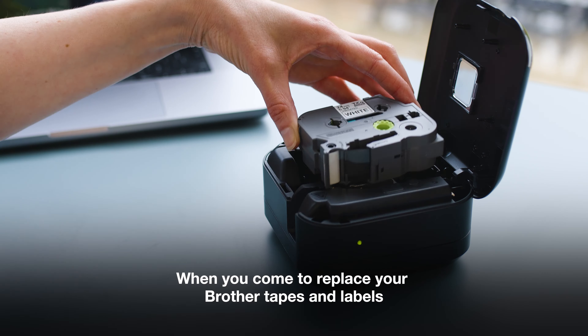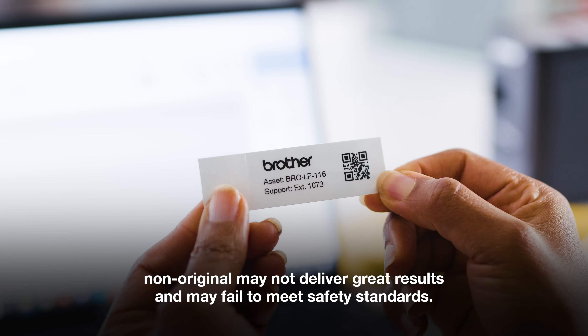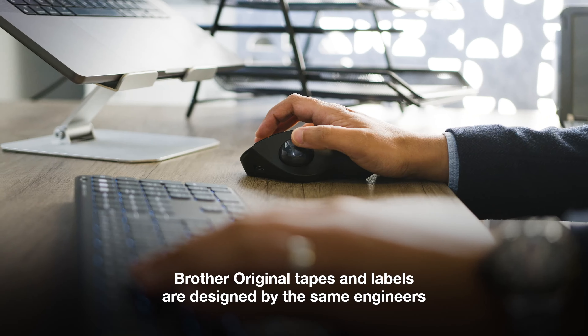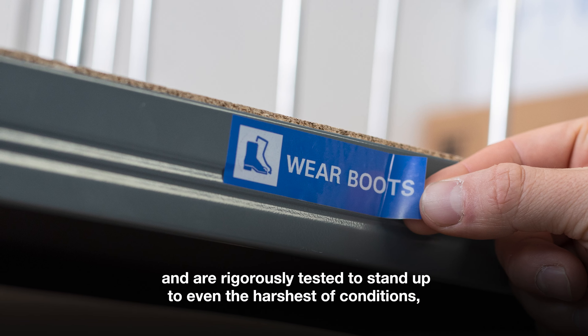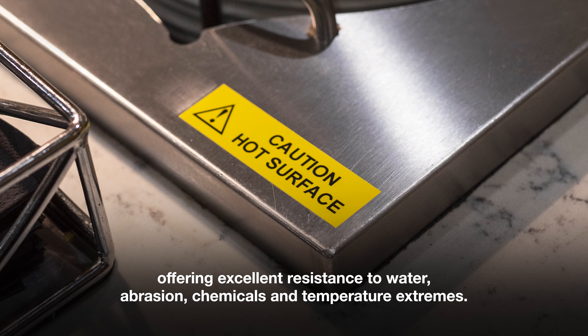When you come to replace your Brother tapes and labels, non-original may not deliver great results and may fail to meet safety standards. Brother Original tapes and labels are designed by the same engineers that create our award-winning printers and are rigorously tested to stand up to even the harshest of conditions, offering excellent resistance to water, abrasion, chemicals and temperature extremes.